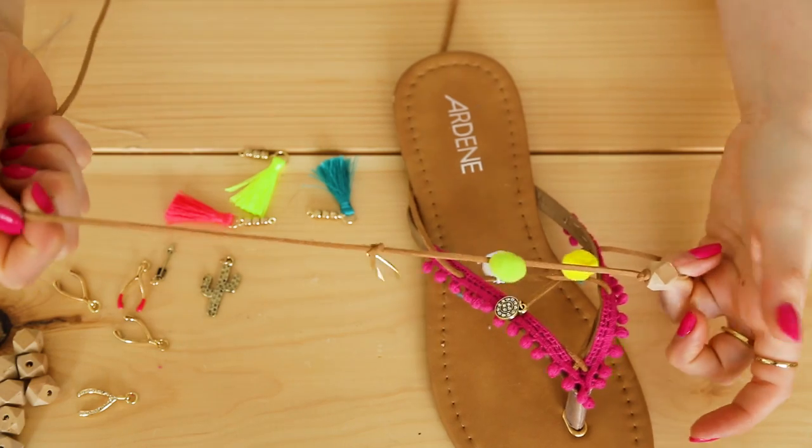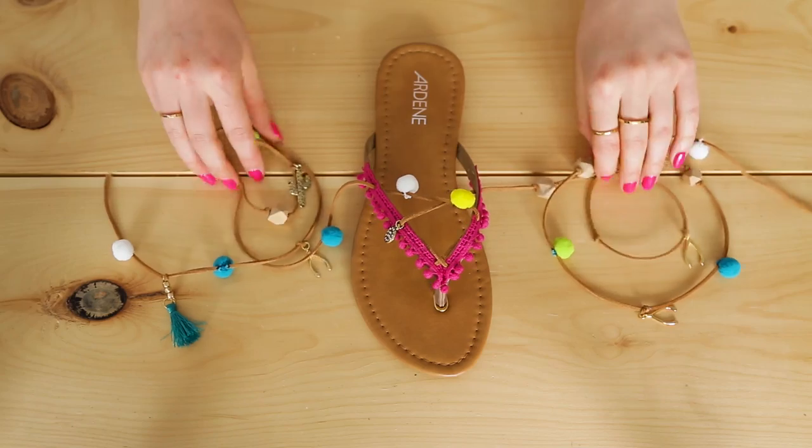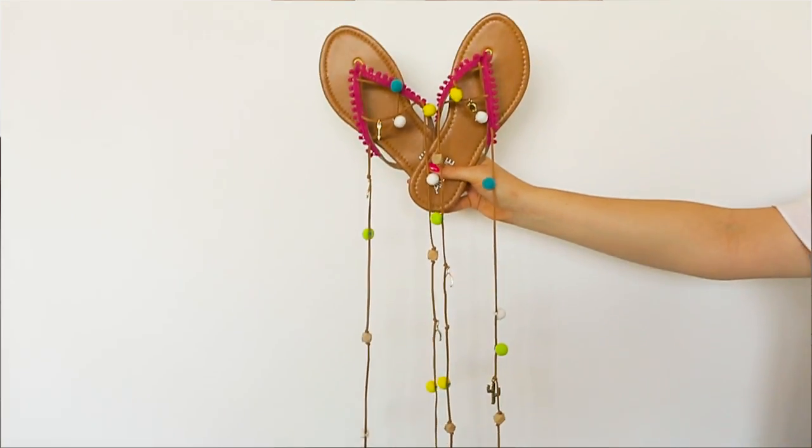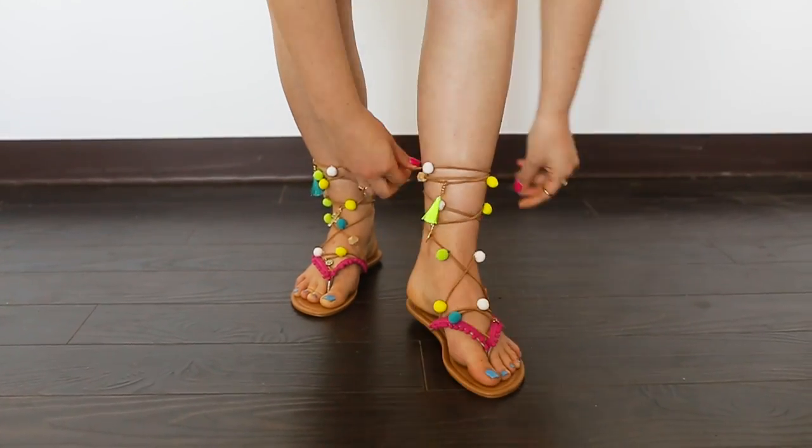Continue all the way up your cord, placing a charm, pom-pom, or bead every couple of inches. Once it's done, it looks so cute! To tie them up, criss-cross the laces around your leg and knot them at the top.